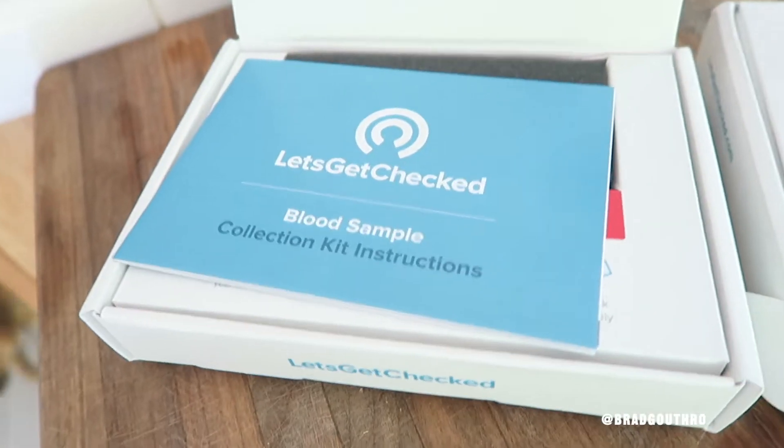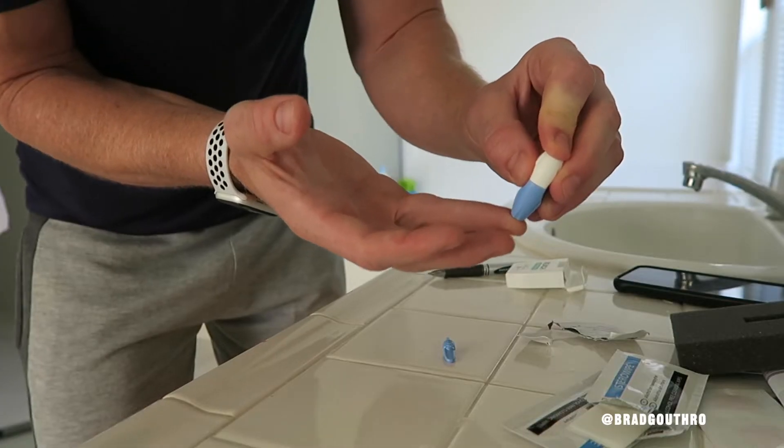Today's video is sponsored by Let's Get Checked. I'm going to show you how I test my testosterone levels from the comfort of my own home. You don't even have to see a doctor. It's a simple test — you get it in the mail, you prick your finger. I'm going to show you how to do it. It's so step-by-step and simple. You put it in the mail and you get your test results back on an app. It's dope.